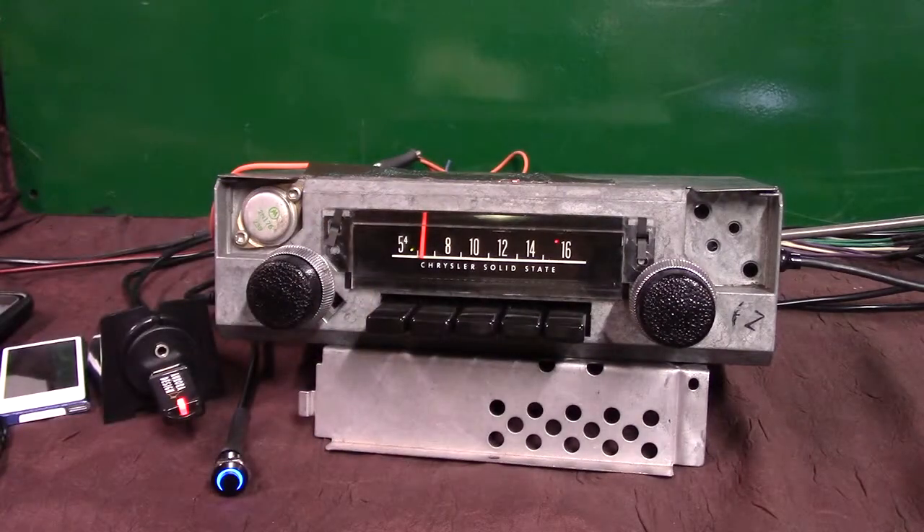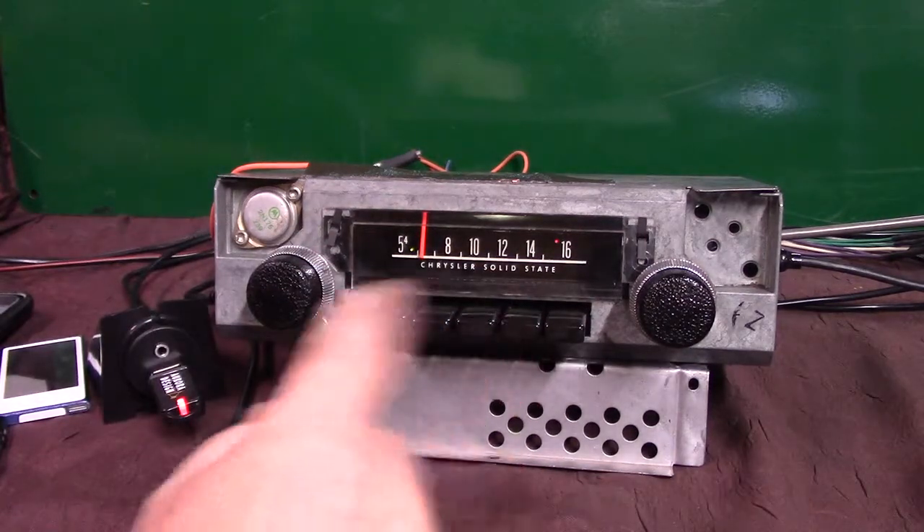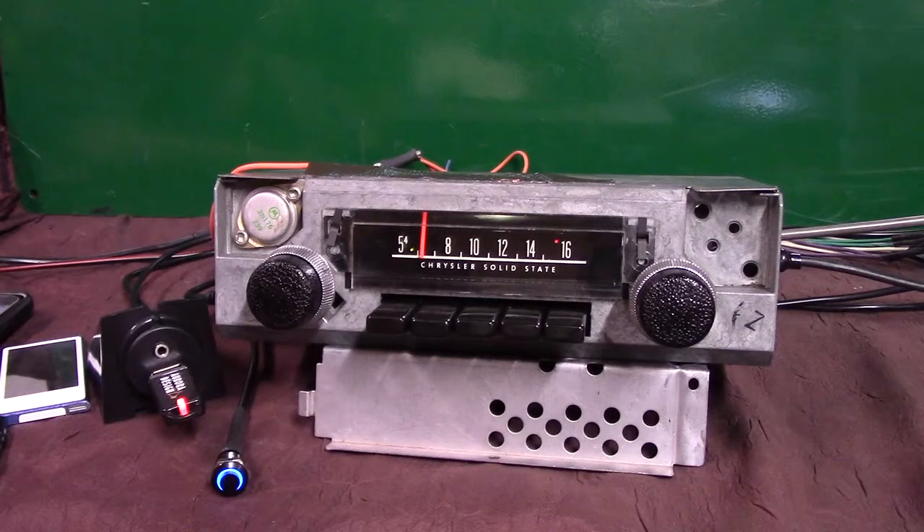I've got an original 1970 Plymouth AM radio. This is an original radio and what we've done is a complete cleanup on the front end, polished all the knobs and the push buttons, and a full Aurora design conversion.